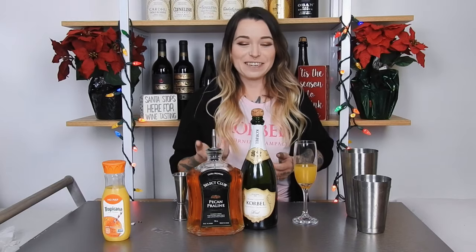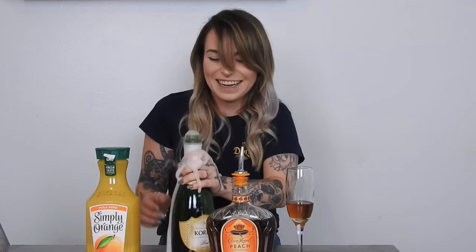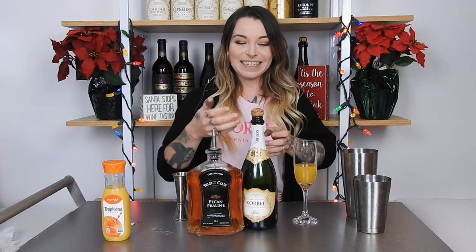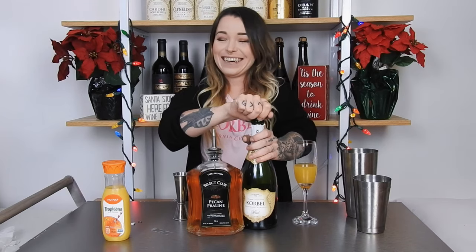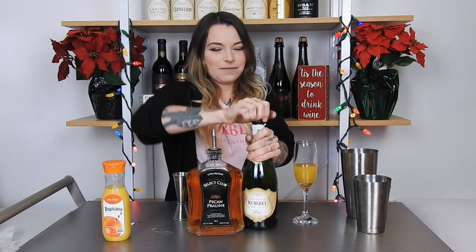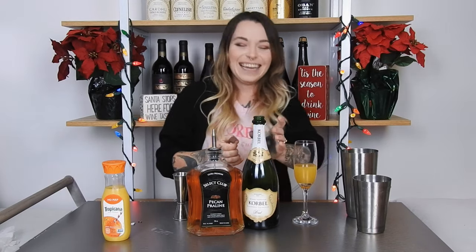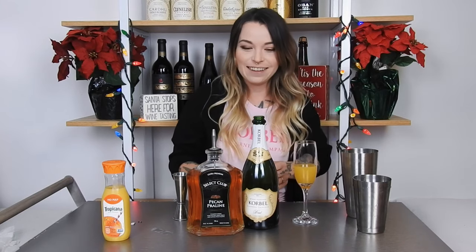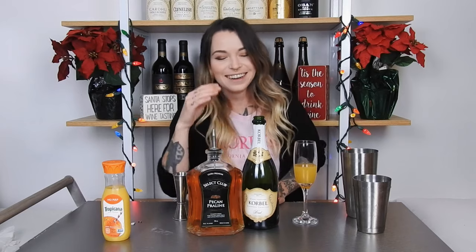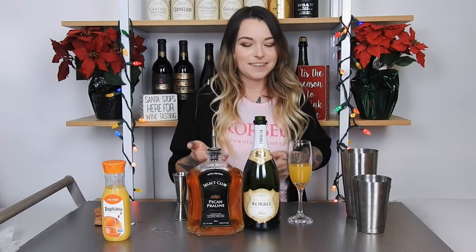I'm scared to open this — whoo, the trauma! I'm having PTSD flashbacks. I'm going to carefully open this. And now we can go ahead and top our drink off with our Corbel.